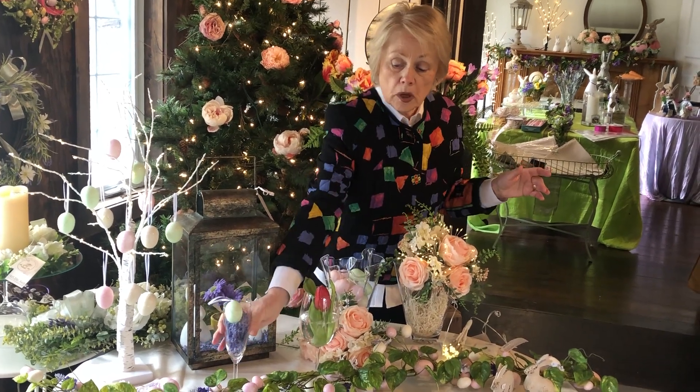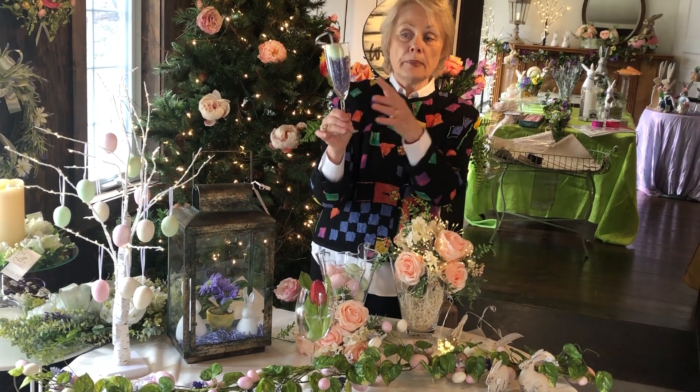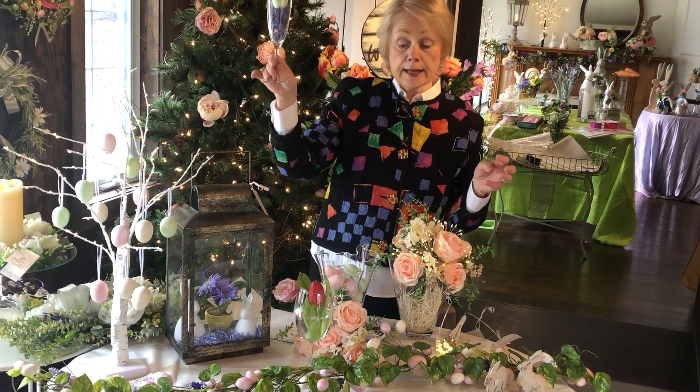Or if you don't want to do flowers, shred goes a long way. A champagne glass, a little bit of shred, tuck an Easter egg in the top — it looks like an ice cream soda.